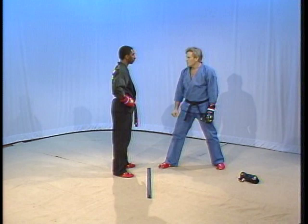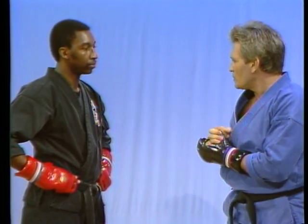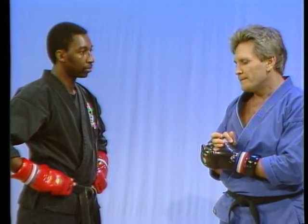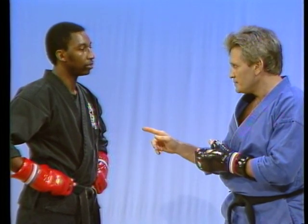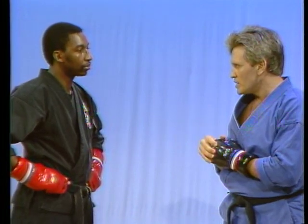Now let's try it again. Only this time, while I'm doing that, I'm going to take my hand and reach up there and touch you on the forehead. If you see my hand coming, you key out. Don't let me touch your head before you key out.